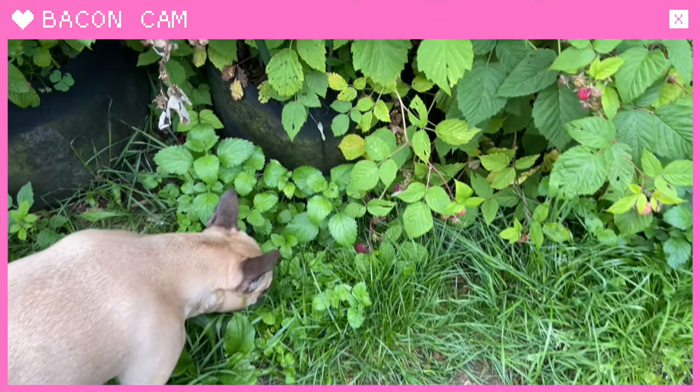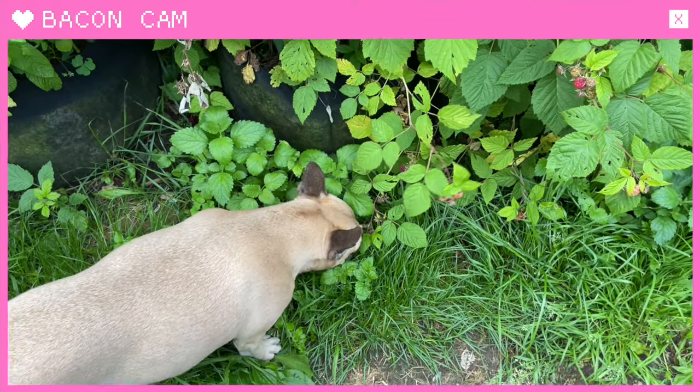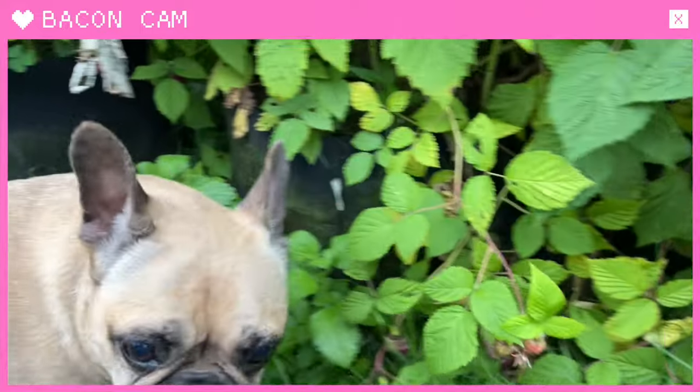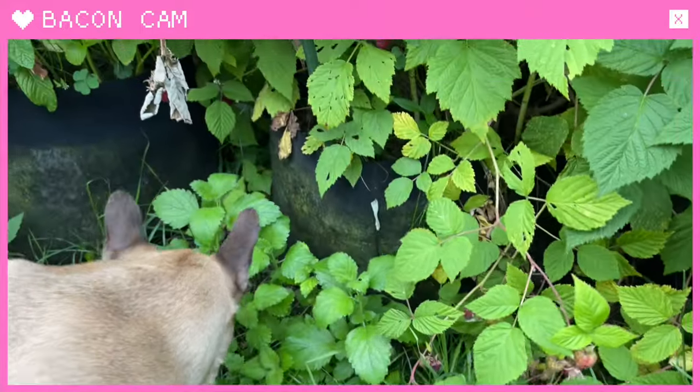Luckily, even though I have the raspberry cane borers, I've still been getting lots of beautiful and delicious raspberries. And Bacon has been out here harvesting them if I turn my back for a second, because she absolutely loves them. Bacon, are you hunting for raspberries? There we go — her favorite treat. Are you eating the raspberries? Maybe a little bit, mom.